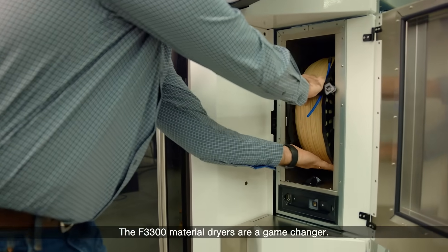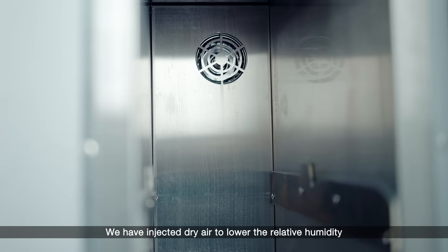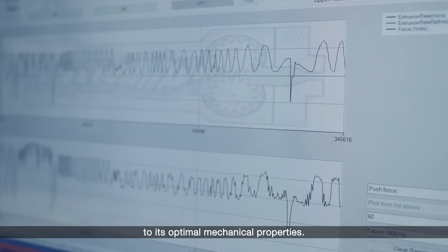The F3300 material dryers are a game changer. It'll set an appropriate temperature, and we have injected dry air to lower the relative humidity of that environment, which then brings that material to its optimum mechanical properties.